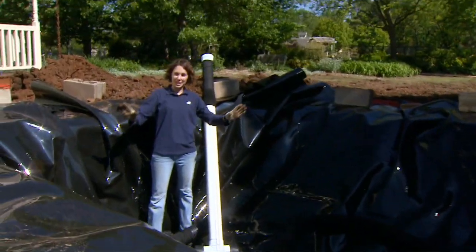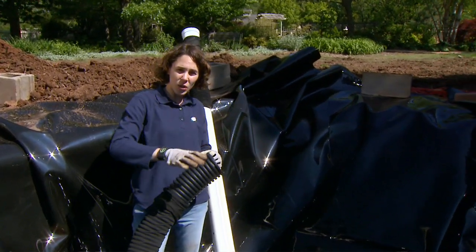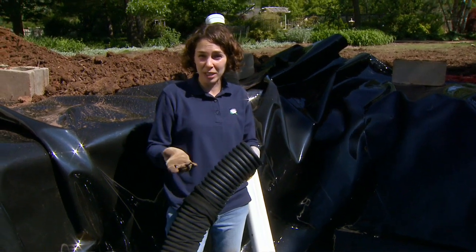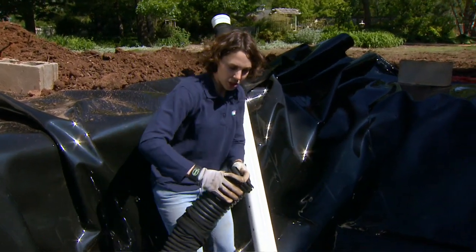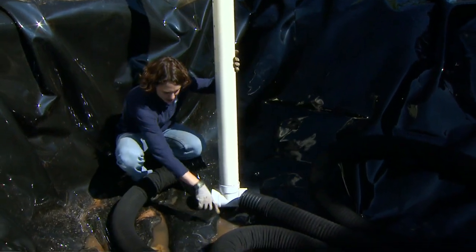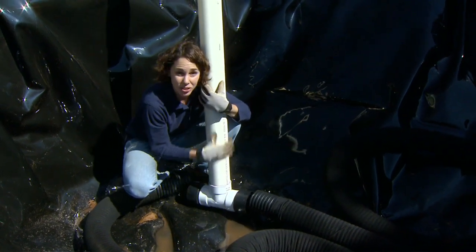Once we have our liner in place, the next step is to lay some perforated drainage tile in the bottom of our hole. This drainage pipe is going to have two purposes: first, it will slightly increase the water holding capacity of our cistern, but more importantly it will facilitate pumping water out. Instead of trying to pump water out of the sand directly, we're going to pump water that's accumulated in the drainage tile, and it will pump a little bit faster. We want to coil the drainage pipe in the bottom of the hole and leave the two ends at the lowest point. We're going to connect the two ends to a PVC T, and this part is actually going to act as our well.